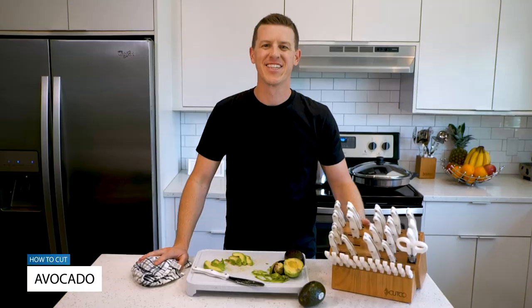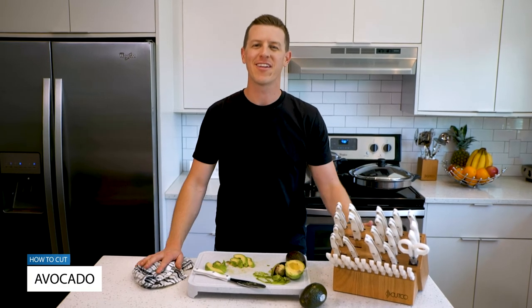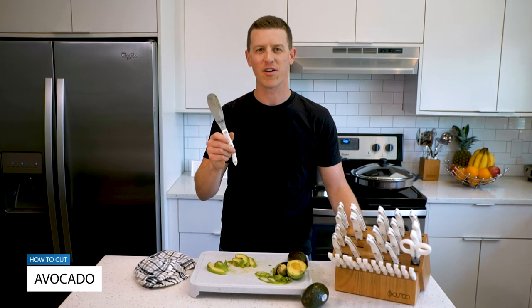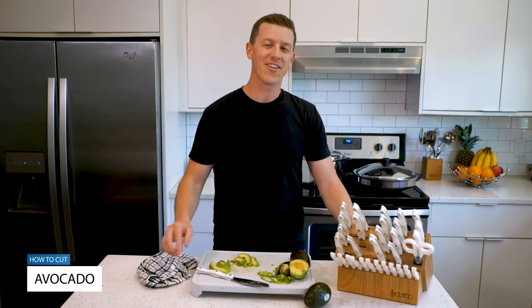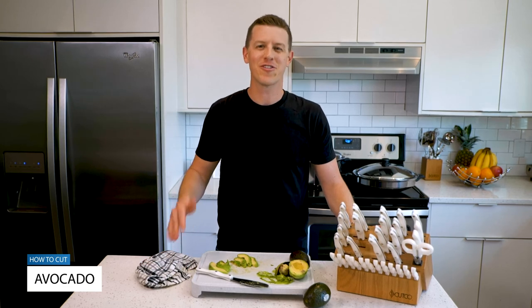It's as easy as that. I hope you got some good value out of that video, and if you did, make sure to hit the like and subscribe button below. I'd love to hear from you — what other things do you love using the spatula spreader for, and what are your favorite avocado tips and recipes? We'll see you in the next video, and until then, remember: it's not the food that you make that matters the most — it's who you share it with.